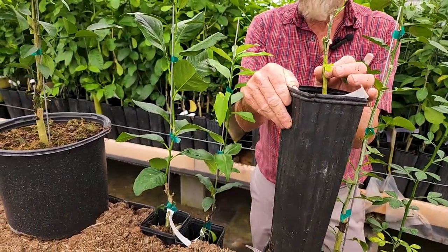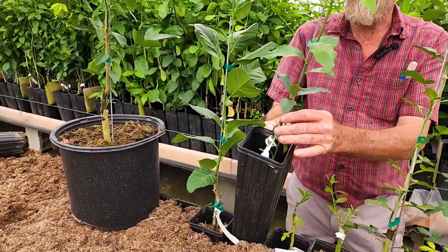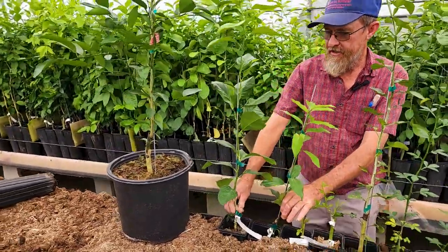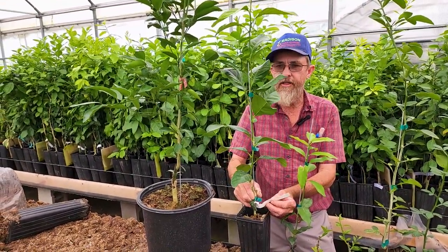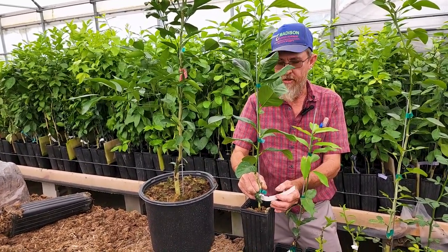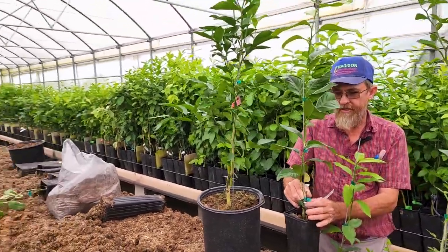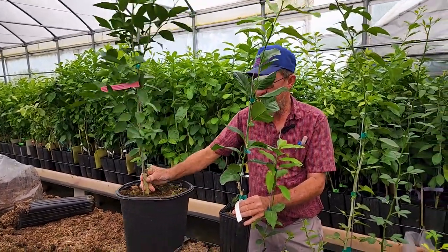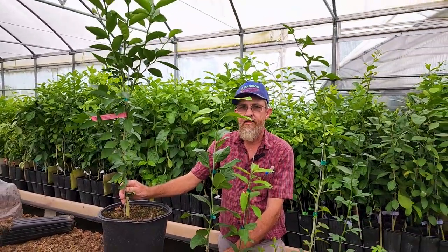So once the graft is taken and it starts growing, about two months down the road it'll be about this tall. This is a Nagami — it's a little bit slower grower. Then you get on up to a tree that is this size. This one was grafted January 25th of this year, 2023, so it has grown relatively well. If we were going to go ahead and put it over to a three-gallon to grow it out, we could do it at this time or wait till it's larger. Once it's put in a three-gallon, it will grow relatively fast, and this would be the tree you would get about three months down the road. Thanks for your time.